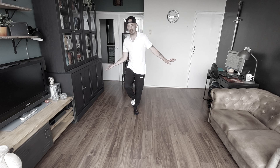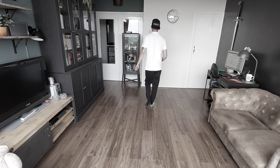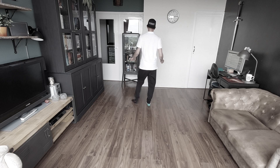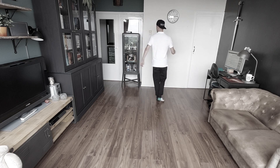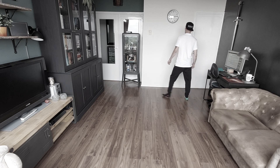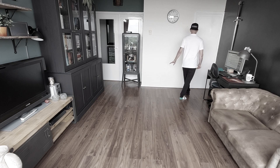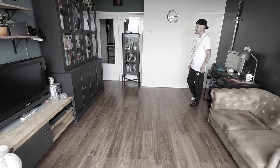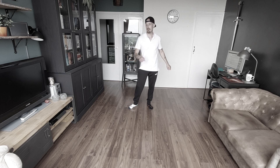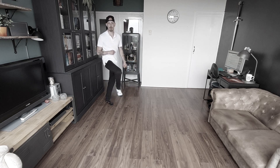Dan kan je vanaf dit punt weer opnieuw gaan met de hele draai — einde dans. We gaan tellen: zeven acht. Een en twee en drie en vier en vijf zes en zeven acht en één twee en drie vier en vijf zes zeven en acht.